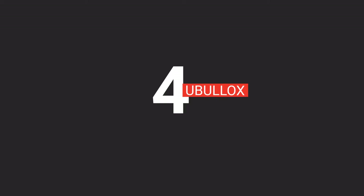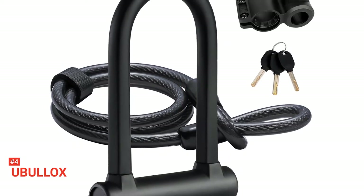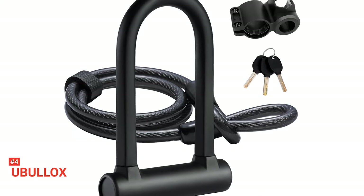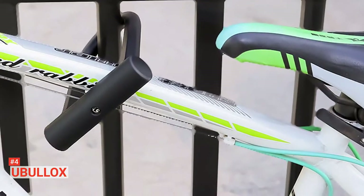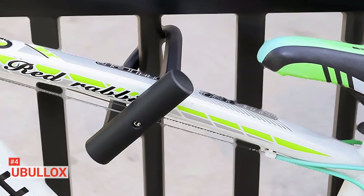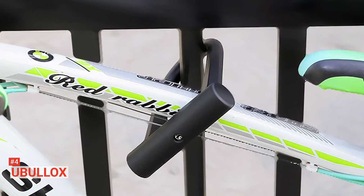Up next in fourth place is the U-Bullocks. The U-Bullocks Bike Lock is a heavy-duty option made of cut-resistant, leveraging-resistant, and drill-resistant alloy steel. This U-Lock will keep your bike safe; however, ensure not to leave your bike in remote areas or unattended for a long time. The lock is coated with eco-friendly silicone that does not cause any harm to the human body and is resistant to dust, dirt, and scratches, hence enhancing its sturdiness and durability.